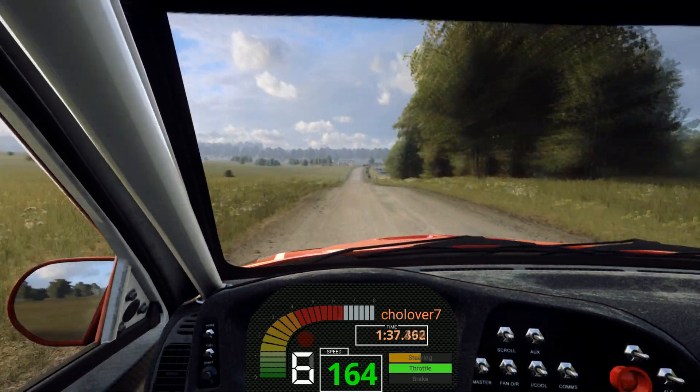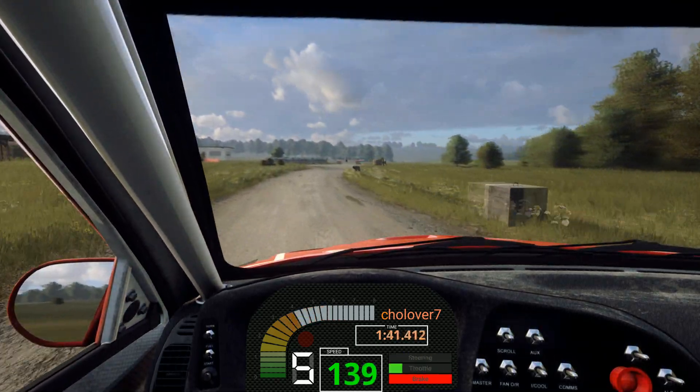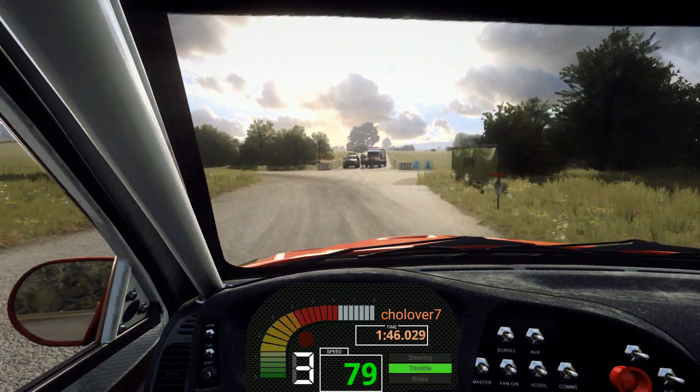Slow six right over crest, don't cut. Turn square left. 30, turn one left, opens. 80.